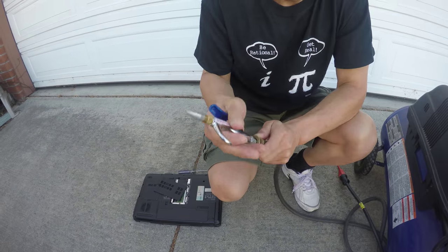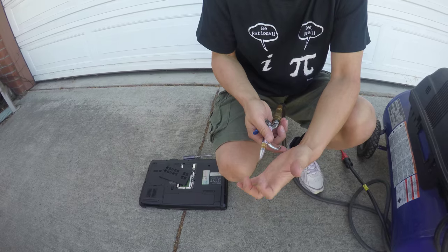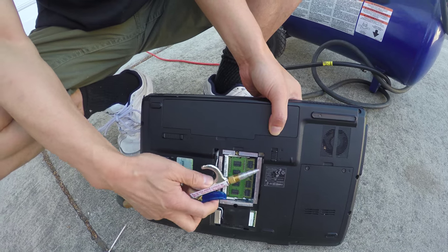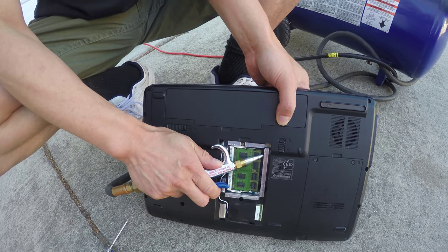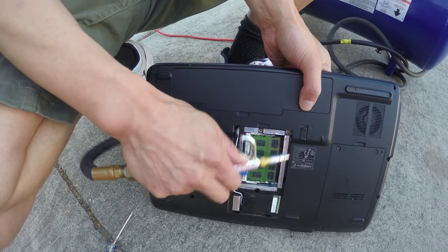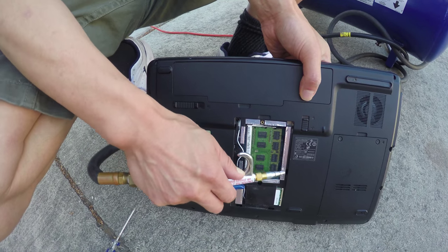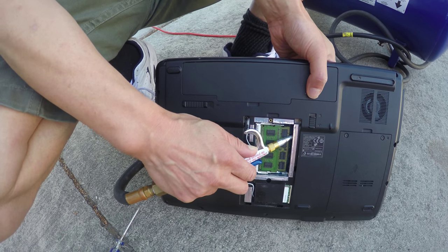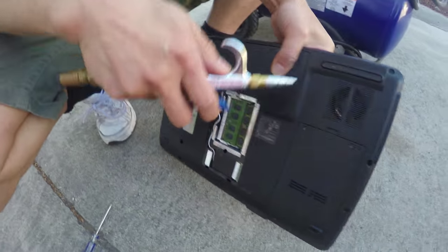This is a nozzle, so the air will come out from here. The heat sink is under here, so you try to access it from the memory opening on this side. And also blow air to the fans.